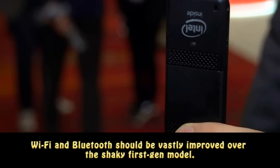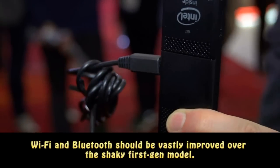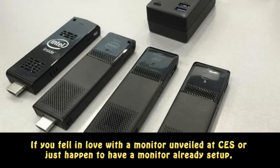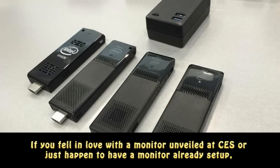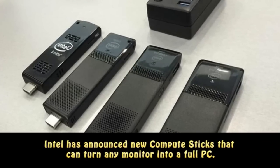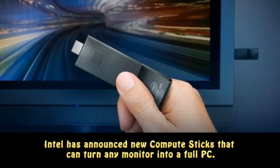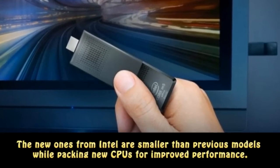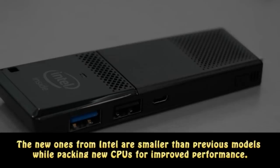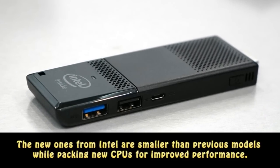Wi-Fi and Bluetooth should be vastly improved over the shaky first-gen model. If you fell in love with a monitor unveiled at CES, or just happened to have a monitor already set up, Intel has announced new Compute Sticks that can turn any monitor into a full PC. The new ones from Intel are smaller than previous models while packing new CPUs for improved performance.